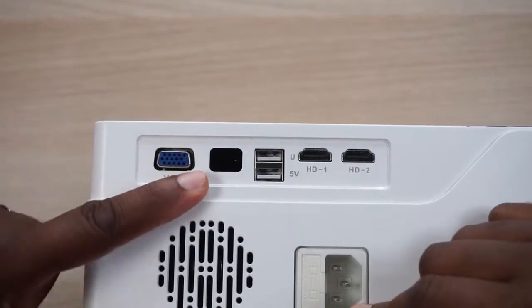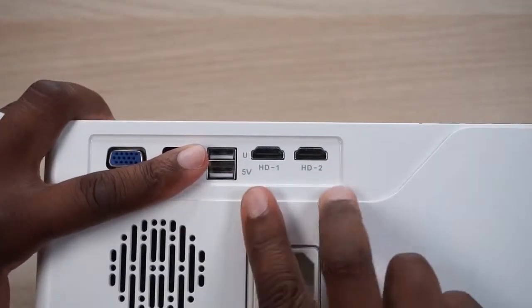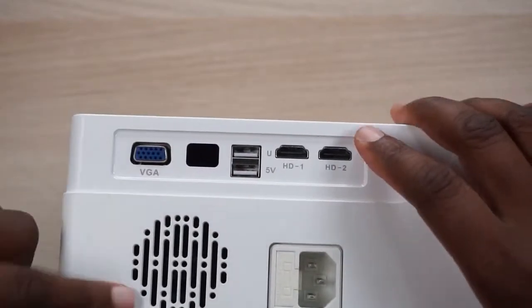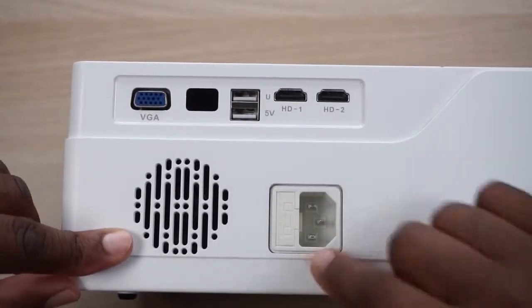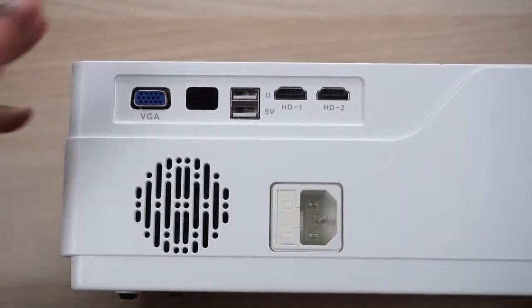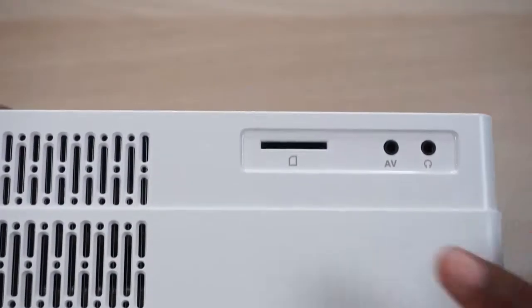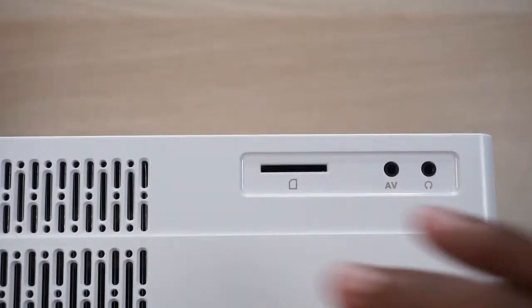We've got the VGA and the IR input, dual USB inputs, and two HDMI ports. This looks to be a speaker — yep, I think that is a driver. Then you've got your power input, and on the sides, just the fan.